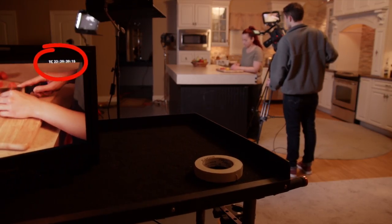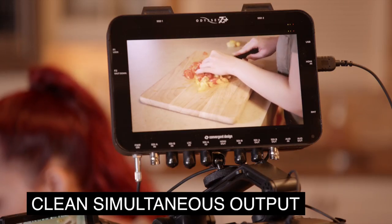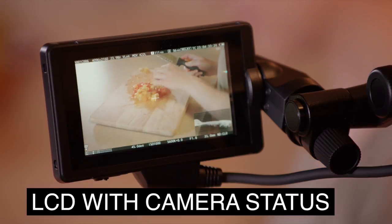The HDMI and SDI outputs can also be set to different resolutions. When recording in 4K, you might wish to output 4K over HDMI for an on-camera monitor or a second recorder, and the SDI could be set to HD to send to a client monitor. If the client wants to keep track of time code or other information, just the right info can be displayed on one output, while the other can remain clear, and the LCD can be separately set to display a different set of data.